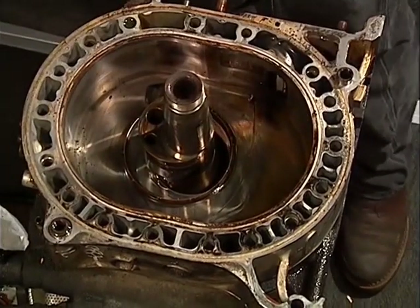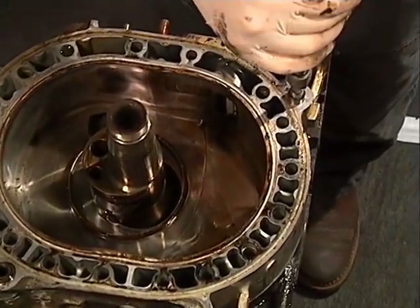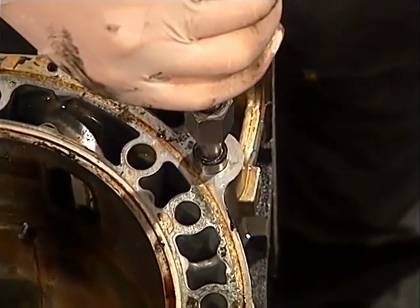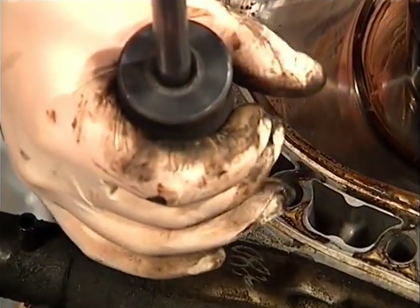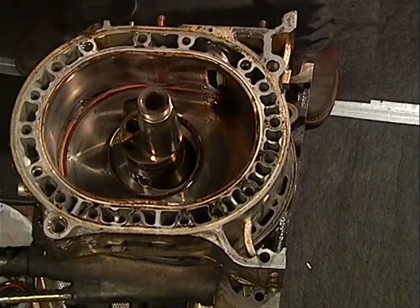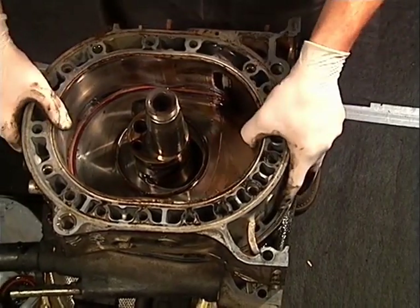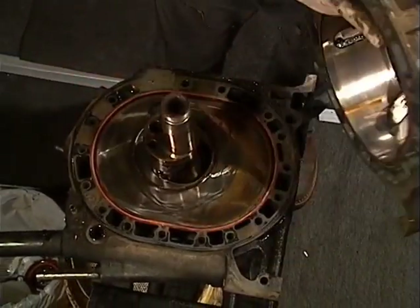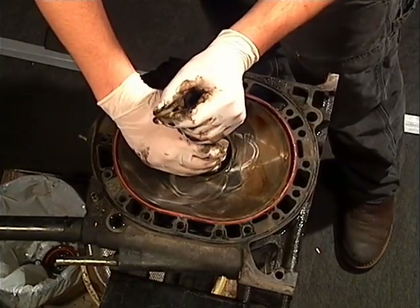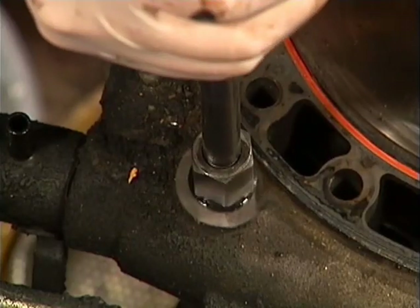Use all of the threads on the dowel pin puller for removal of the alignment dowels. Note that the lower pins near the exhaust are usually more difficult to remove — don't be surprised if it takes some effort. With the two pins out of the rear rotor housing, tap the rotor housing with a dead blow hammer to get it loose and then remove that rotor housing.